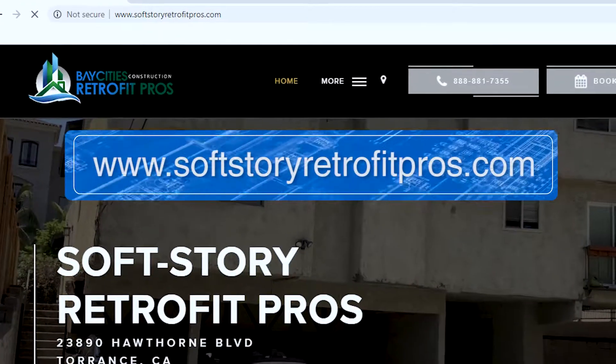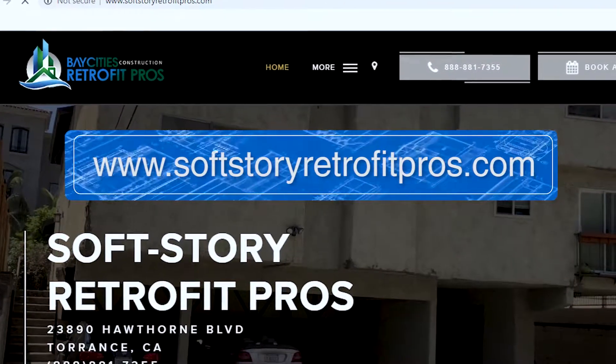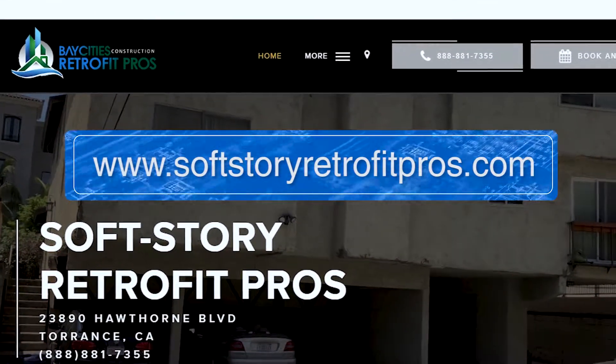This is Alex with Seismic Retrofit Pros reminding you: you don't need a contractor, you need a team of pros. We have an online learning center at Seismic Retrofit Pros slash Learn More. Go there, check it out, learn more — and it's free.